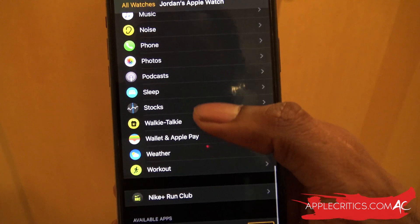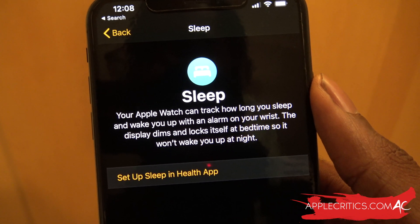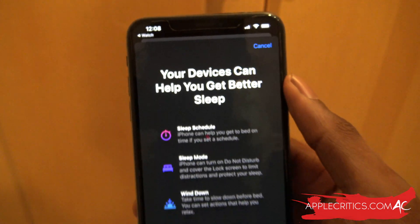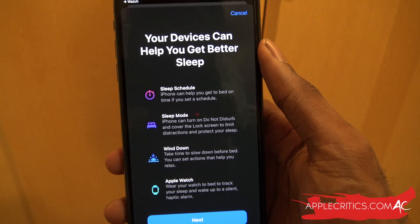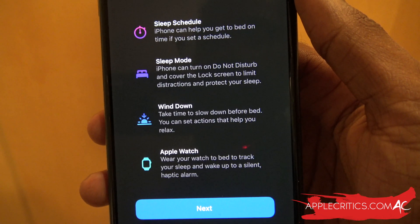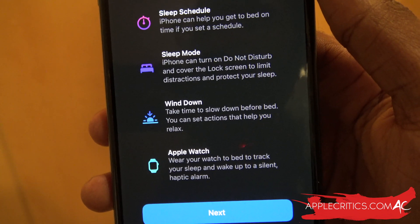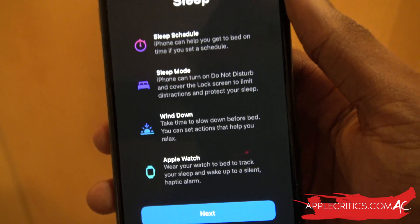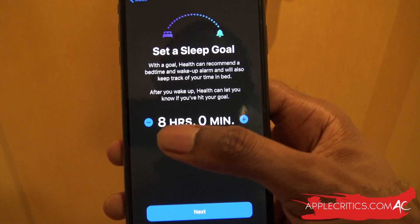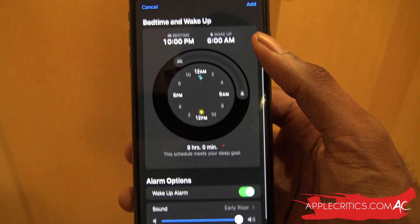Scrolling down to Sleep, we can tap it and it says you can now use the Apple Watch to track how long you sleep and wake up with an alarm on your wrist. The display dims and locks itself at bedtime so you won't wake up at night. You can set up sleep in the Health app — we have the Sleep Schedule, Sleep Mode (do not disturb), the Wind Down feature discussed in the keynote, and a Sleep Goal as well.